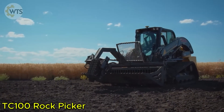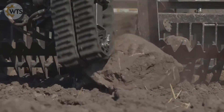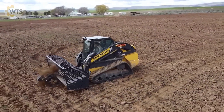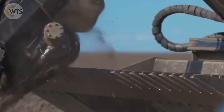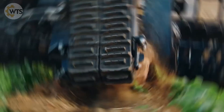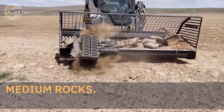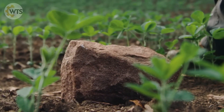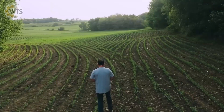The TC-100 rock picker is one of the most efficient and practical rock pickers on the agricultural equipment market. It is capable of picking up solid objects ranging from 10 to 66 centimeters in size, even digging out large rocks deep in the ground. With a processing speed of up to 600 rocks per hour, the TC-100 makes the job faster and more efficient than ever. Specially designed for the needs of farmers, the TC-100 ensures clean and loose soil, minimizing the risk of damage to combine harvesters or rakes.